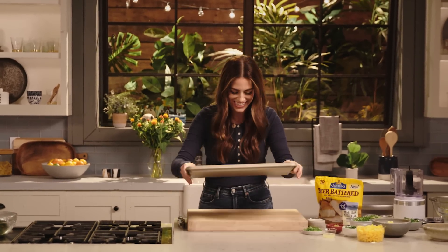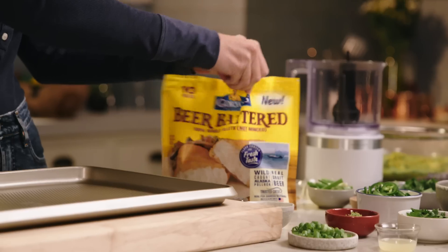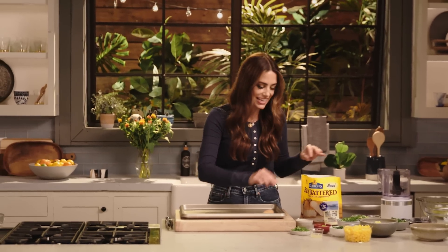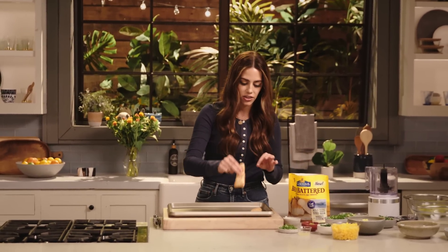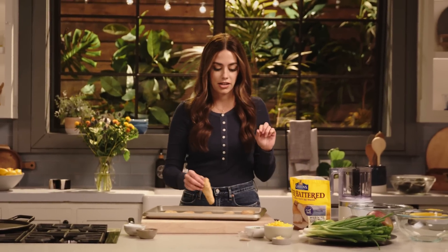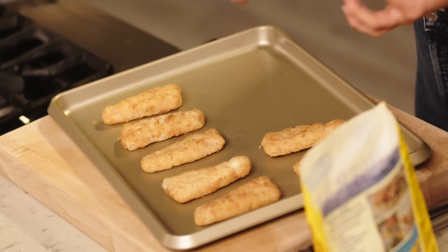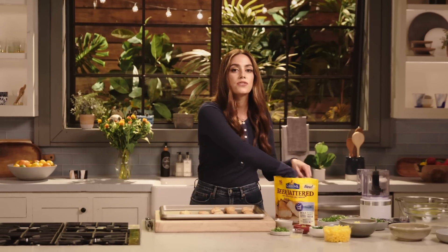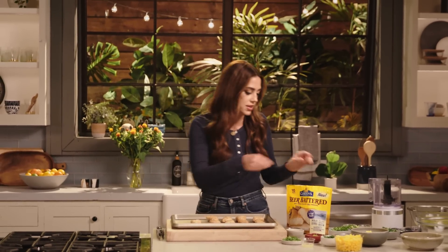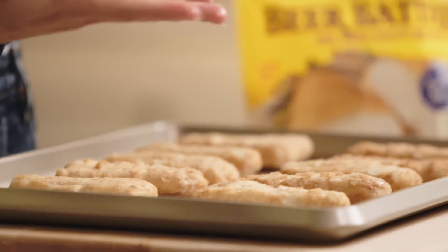This is super easy — sheet tray, just open a bag. No battering, no frying. I don't need a big pot of oil. I love that these are whole fillets; they'll fit perfectly in the taco. It's wild-caught Alaska Pollock, and they freeze it immediately so it has that very fresh taste. You're gonna cook these for about 20 minutes, flipping halfway through, until an internal temperature reaches 165. So they're golden brown, flaky, tender.